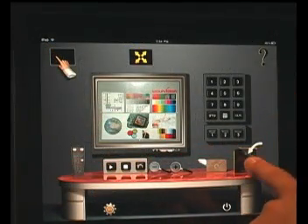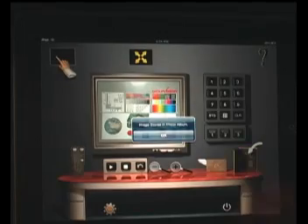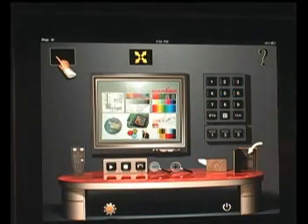The photo album icon brings another great feature of the Intuition Control. By tapping onto this icon, you can save the image viewed into your iPad's saved photos album. You can review your stored images by simply exiting the application and going into your iPad's saved photos album.